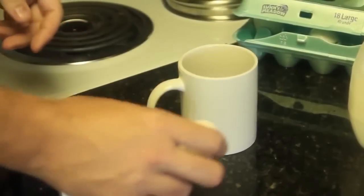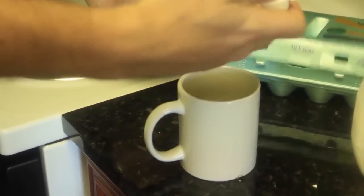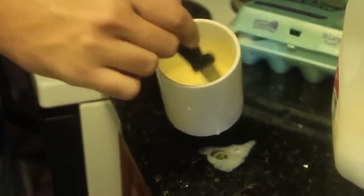For scrambled eggs you want to grab an egg and crack it. You can even do it one-handed — except I failed anyway. Then you want to splash on some milk and mix it up until it looks like a milky egg. Now put it in the microwave for 2 minutes on high.